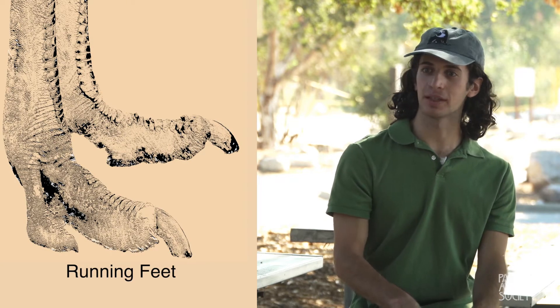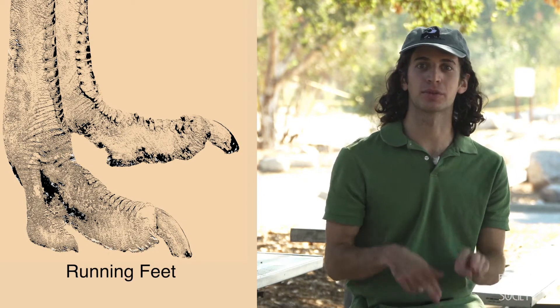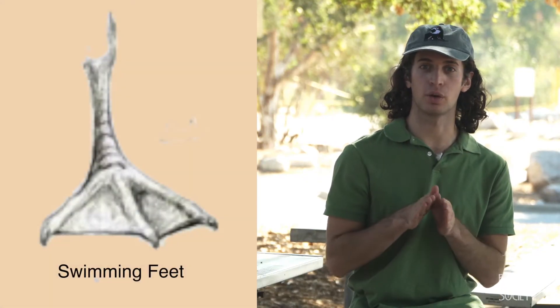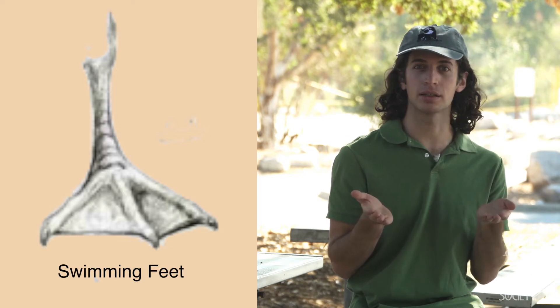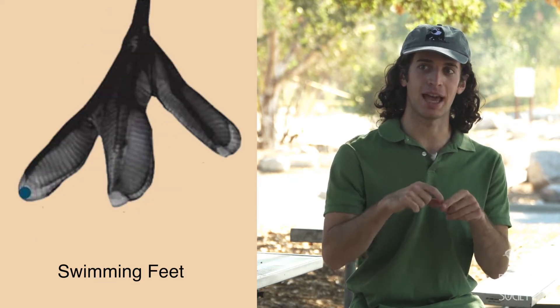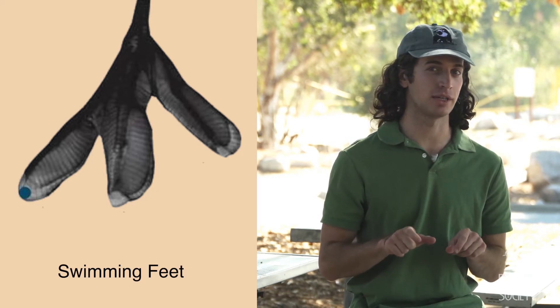And there's running feet, which, as the name implies, are good for running really fast. I bet the roadrunner has running feet. And last, swimming feet — they often have webbed toes, kind of like ducks, or paddles that look like little paddles on each individual toe.